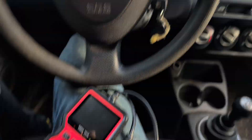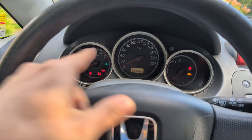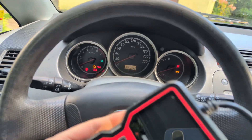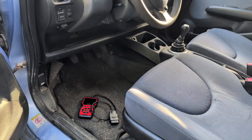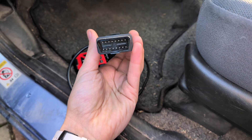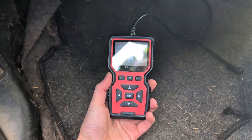Before you plug it into your OBD port, make sure your car is on — not started, but simply with the dash on. Next, figure out where your OBD2 port is on your car. On this car, the OBD port is right here. Simply plug it in, and as you can see once it's plugged in, the OBD scanner turns on.